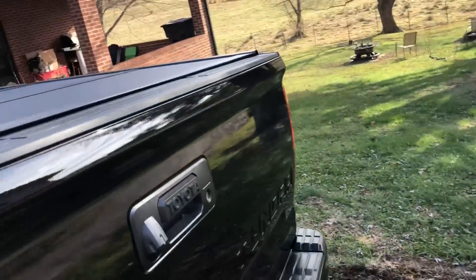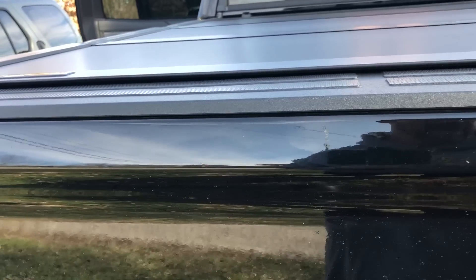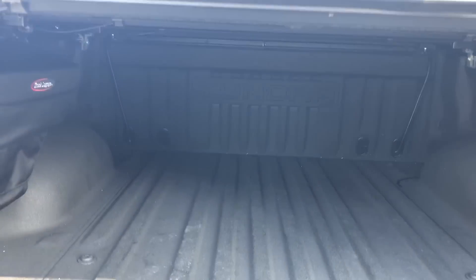Last thing — I do have the Line-X liner in it. It is a little dirty; my truck is actually a little dirty, sorry about that.